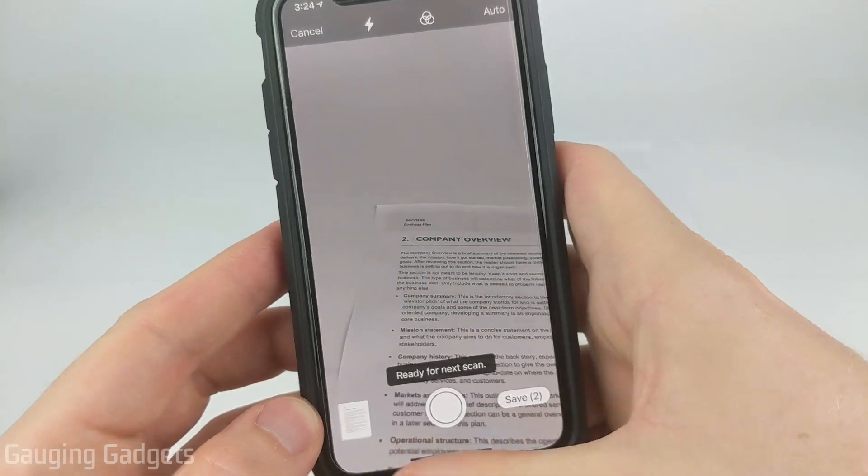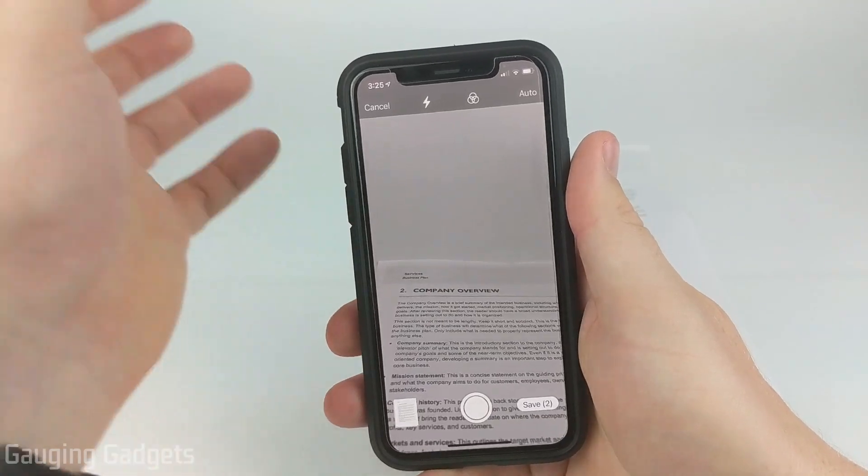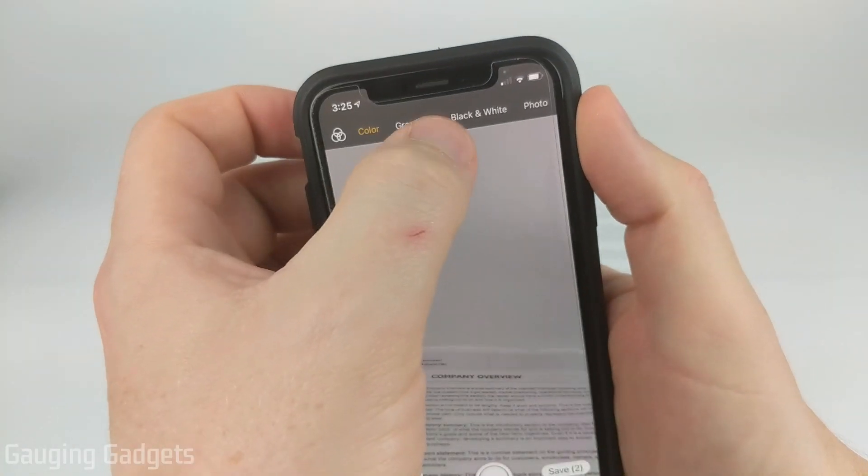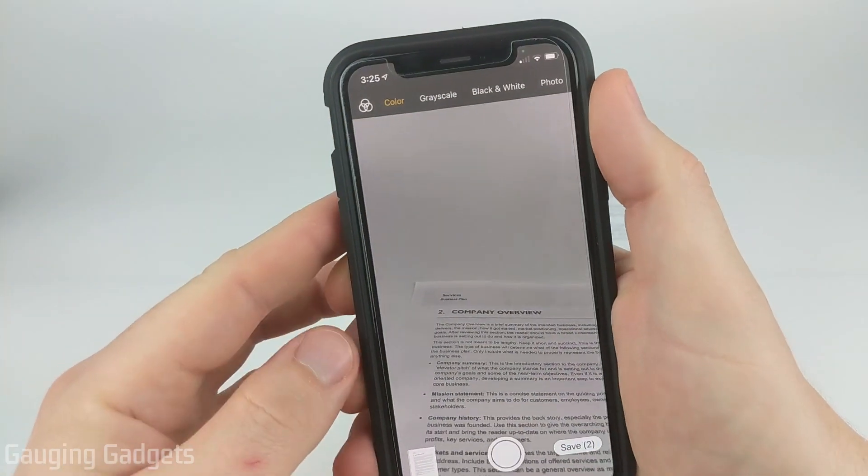So now I have two pages scanned. If you don't want your scan to have color, or maybe you want it to be black and white, you can select the icon at the top. You can select if you want it to be color or black and white, whichever you'd like.